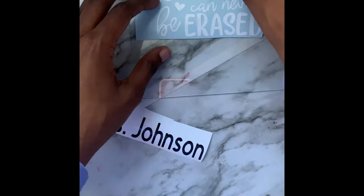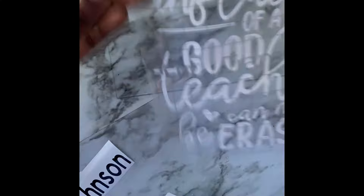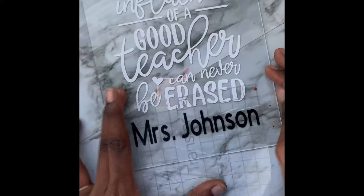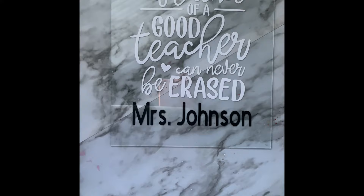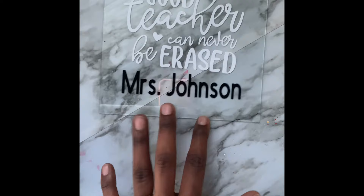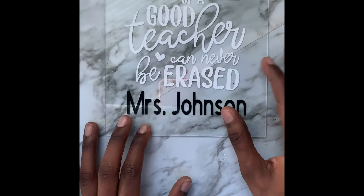That's done now — we're going to place the vinyl on the glass. After that, we're going to put the frame together. The reason I put the vinyl on first is because I don't like applying it after the frame is assembled. Since this is glass, I didn't want to risk it. Now that that's done, we're going to glue the frames together.